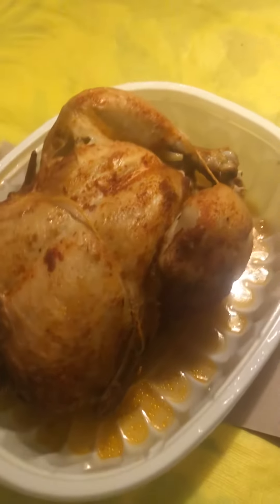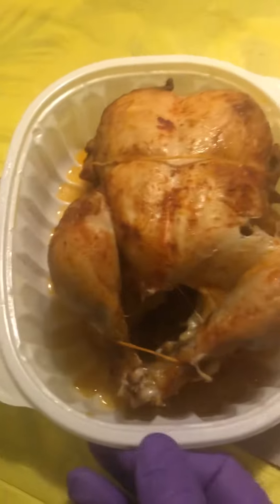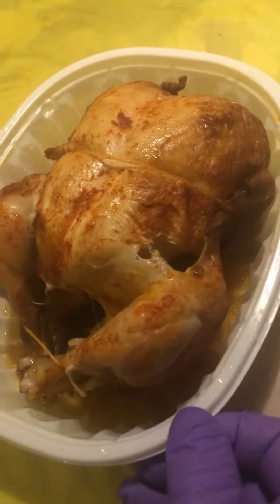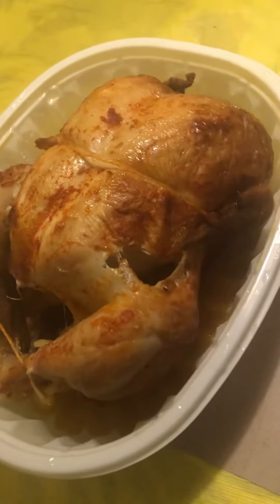Guys, I just wish you can smell this — this is awesome, this is incredible. It's not as if cut straight from the oven because it took me a while to get to the kitchen, but it still looks good, tastes good, smells awesome.